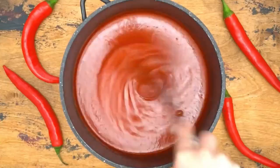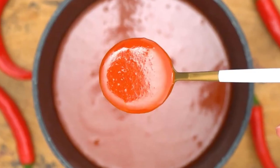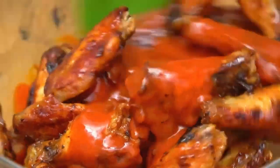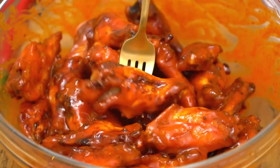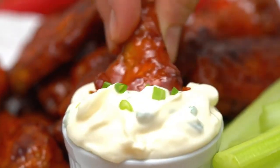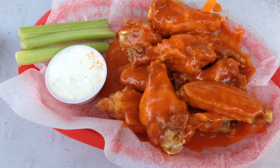Now it's time to fry the wings. Preheat a pot or deep fryer with vegetable oil to about 375 degrees Fahrenheit (190 degrees Celsius). Carefully place the coated wings into the hot oil, working in batches to maintain the temperature and avoid overcrowding. Fry the wings for around 10 to 12 minutes or until they turn golden brown and crispy.